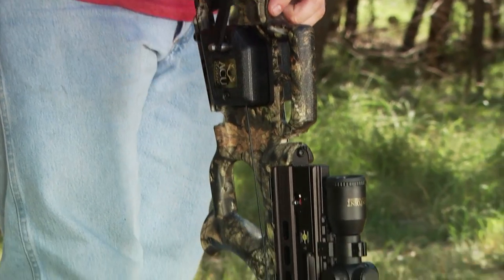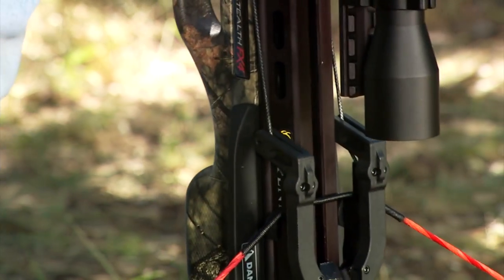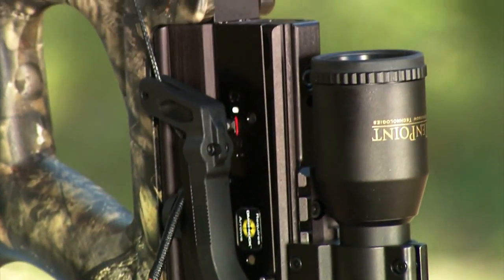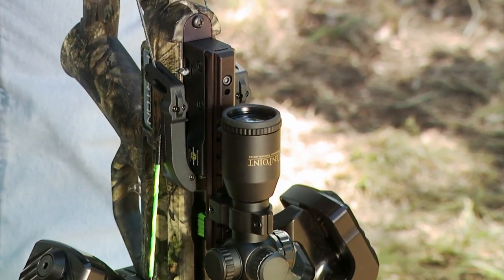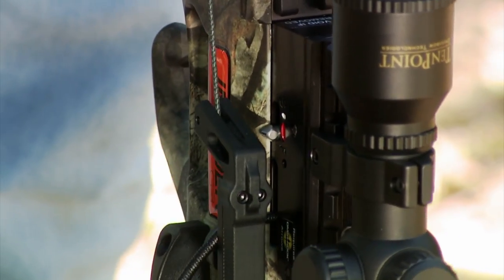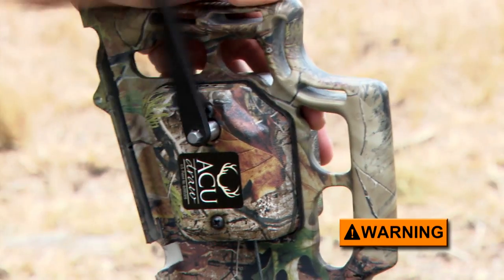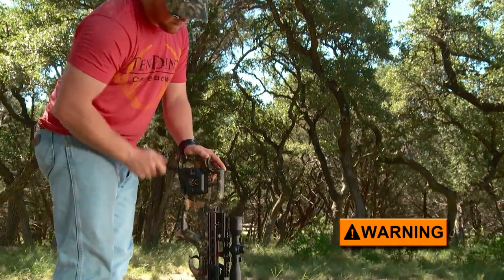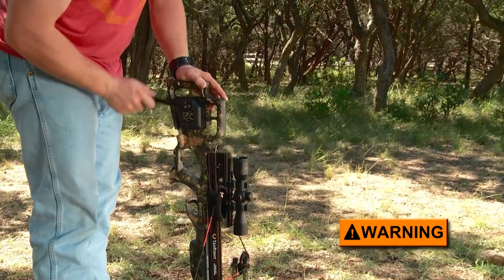Turn the crank clockwise until the bowstring is about to enter the trigger housing string slot. Then keep your eye on the trigger's safety knob. When it engages or moves from the fire to safe position, stop cranking. You may also simultaneously hear or feel the safety engage and the string latch click into place. Note that it is possible to either overcrank or undercrank the mechanism. Overcranking can damage the unit and or break the draw cord or stock, and undercranking can leave the bowstring stranded on the DFI, at which point the string will have failed to engage the safety or string latch.